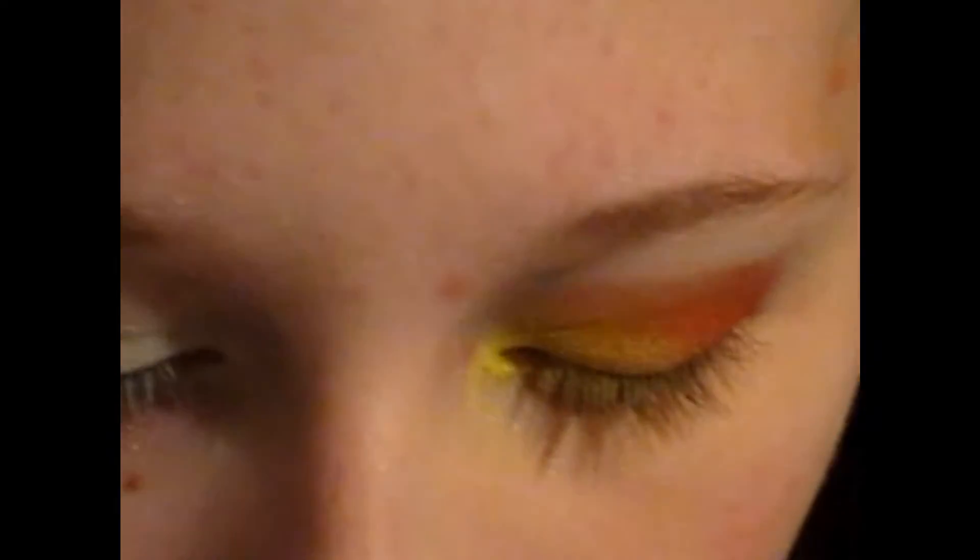The first thing I'm taking is just some sort of flat across brush that really picks up the color. I'm going to start by collecting a decent amount of this matte yellow color, starting from the outer, almost the outer corner but not quite, and just start applying that to my lid.